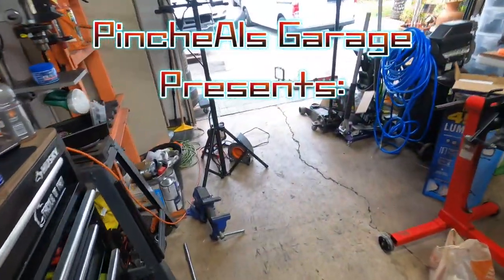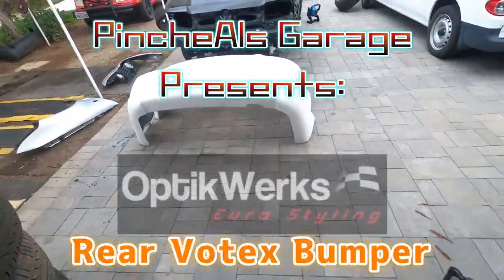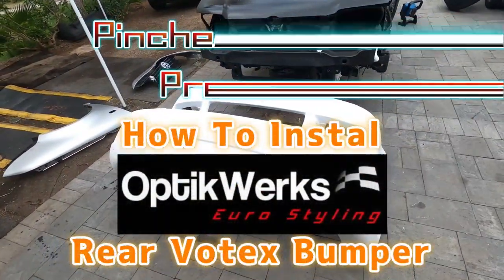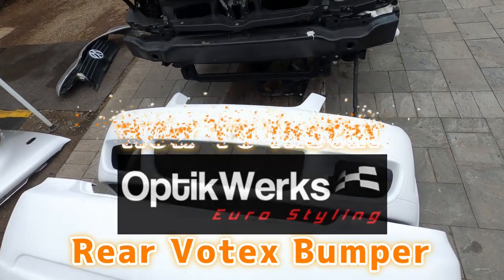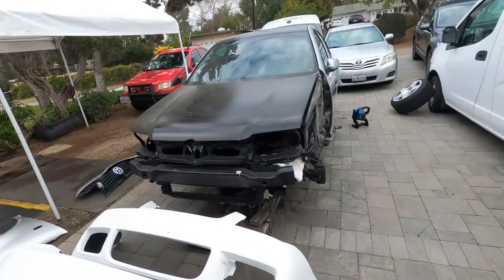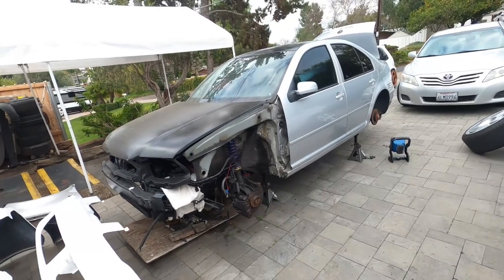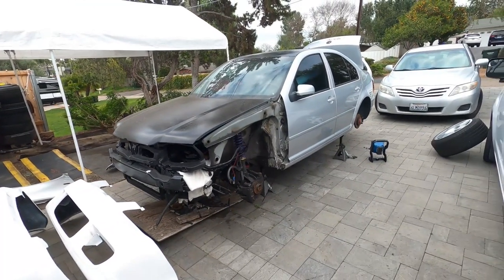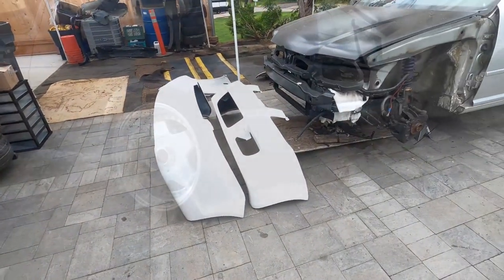Hey everyone, and on today's episode of Pinchao's Garage, we're going to learn how to install an Optiworks rear Vortex bumper. And if I have enough time today, we're going to learn how to install a Bora R front bumper on a Mark IV Jetta. This Jetta is the car that we've been building for quite a while — this is called the Patreon-built VR6 Jetta. So let's get to work, because this is Pinchao's Garage.